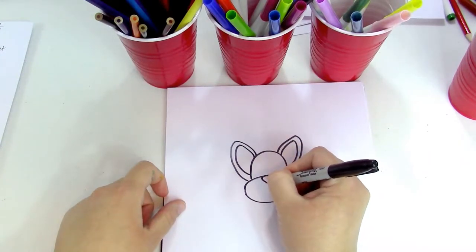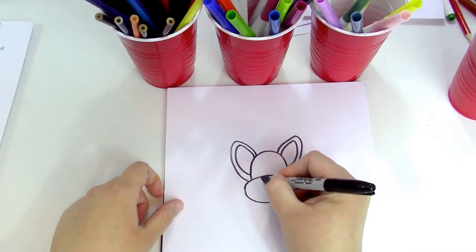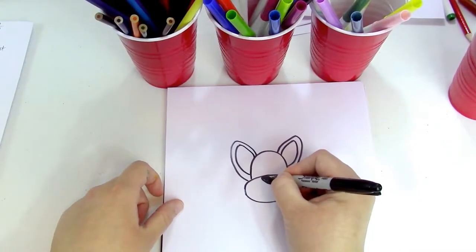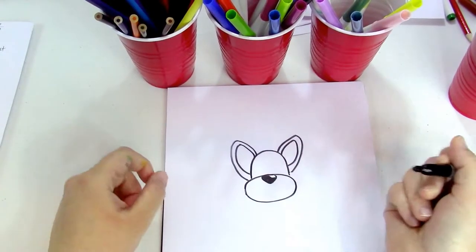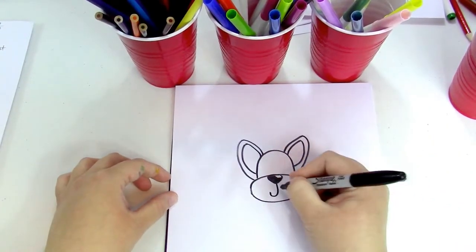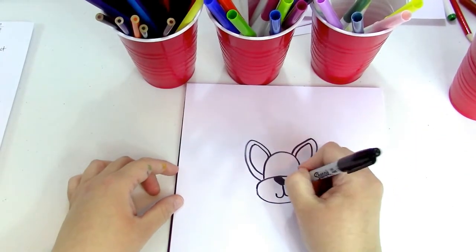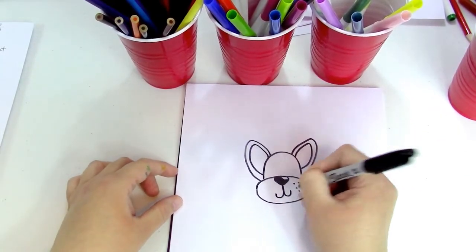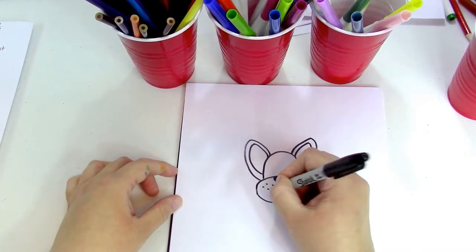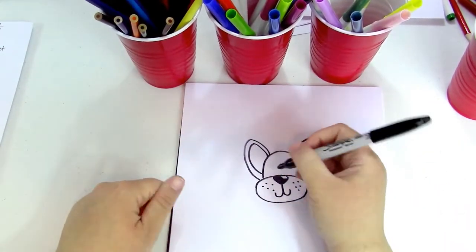Now we're gonna make our nose, which is gonna be right here. It's gonna be the shape of kind of like a heart or a diamond. We're gonna leave our little shine mark there, pull this down, and make a curl. We're gonna make dots on our puppy — kind of like freckles on a human.